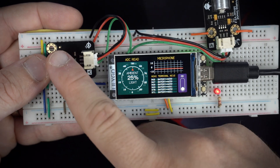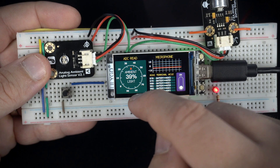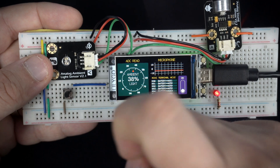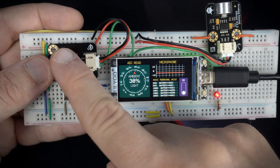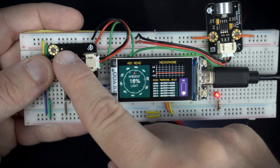I have an ambient light sensor. Values are shown in this gauge. You can see that when I create a little shade, the amount of light will be much lower.